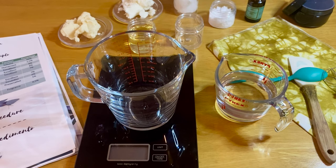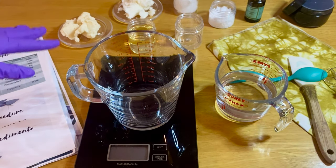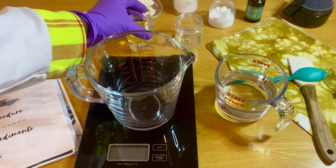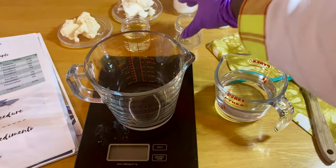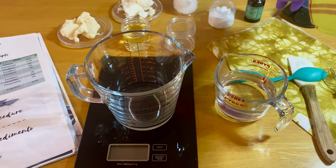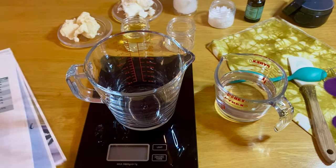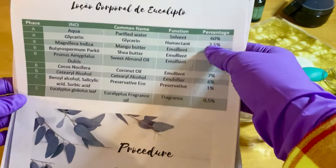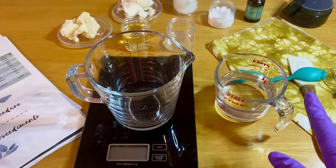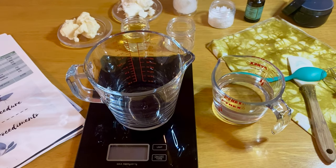Here we are with everything that we need to make this product. We have our ingredients: mango butter, shea butter, coconut oil, almond oil, glycerine, cetearyl alcohol which is our emulsifier, and eucalyptus oil. Before you start, make sure that you have everything. This is our formula — I was just making sure I have everything in place. This is my purified water and the utensils that I'm going to need.